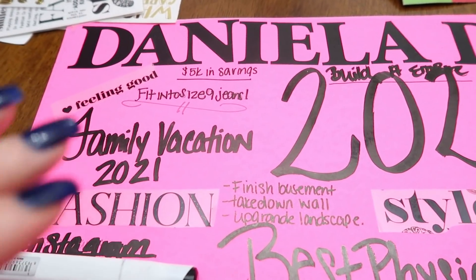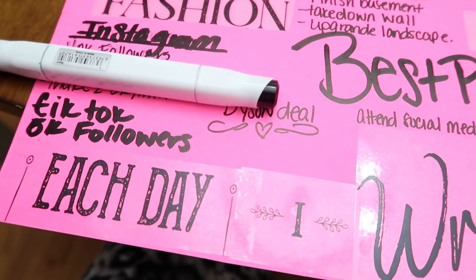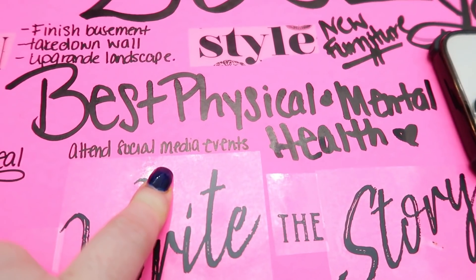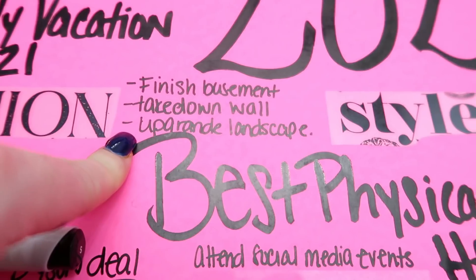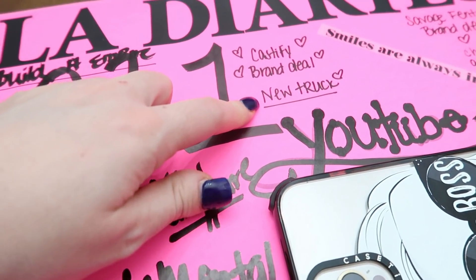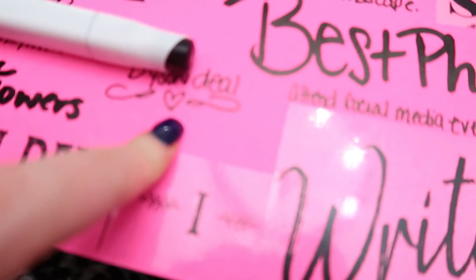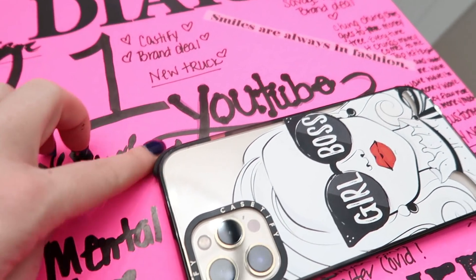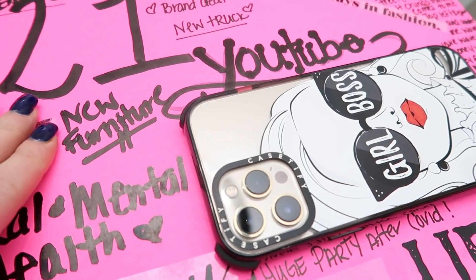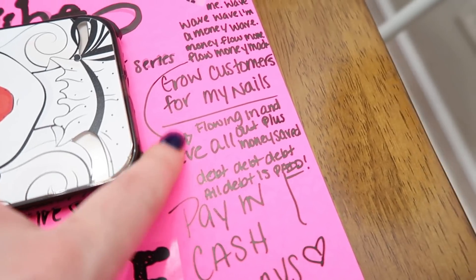I want to have at least a stable 5K in my savings at all times. Fit into a size 9 jeans. For Instagram I want to secure more followers. I want to get at least 5K on TikTok. Each day I write the story of my life. Best physical and mental health. I want to be invited to social media events. I want to finish my basement, take down the separation wall, and upgrade my landscape outside. I want to work with Case Defy. We need a new car — Raya is getting Leo's car so we're hoping to get a new truck. I would love to work with Savage Fenty. I also have a Dyson on there, and some YouTube goals.